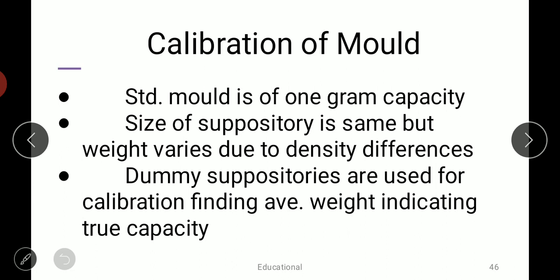Calibration of molds: standard molds are usually of one gram capacity, but the size of the suppository is the same while weight varies due to density differences. We need to prepare dummy suppositories for calibration and find the average weight indicating true capacity. Although suppository molds have a standard of one gram or two gram, the actual final weight varies because of density differences between the suppository base and the medicament.